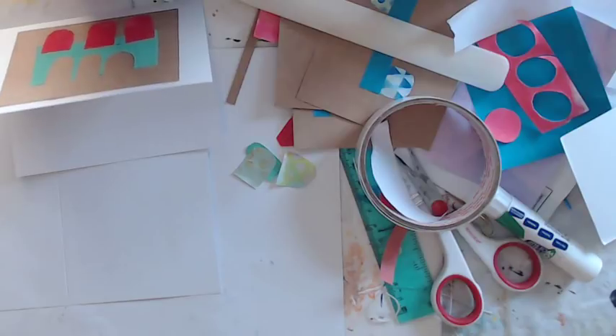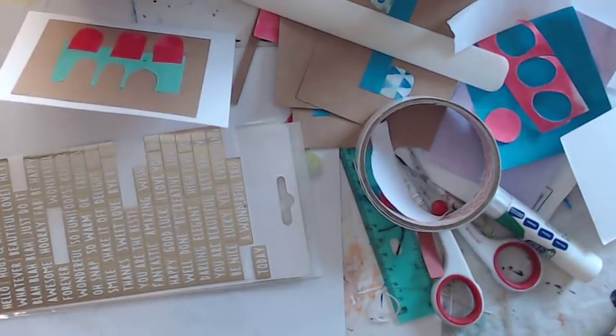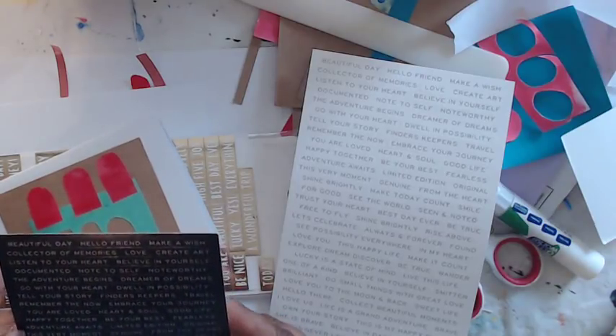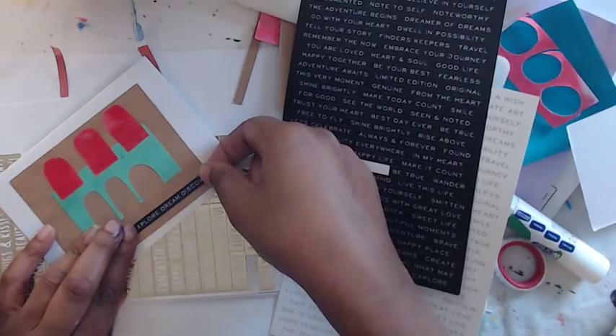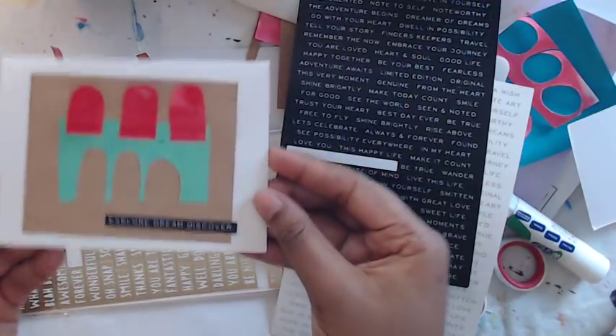If you wanted, you could absolutely add a word to show you what that looks like. It's a little hard to do stuff on camera. You could use those kinds of word stickers — I don't think the gold would be the best though. Some options from the stickers: 'embrace your journey,' 'genuine,' 'this very moment,' 'explore,' 'dream.' I like that — very cool! I absolutely love it.